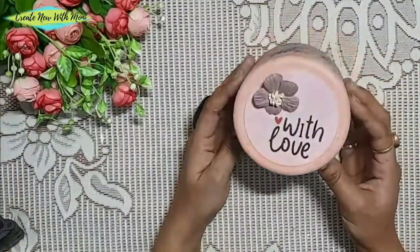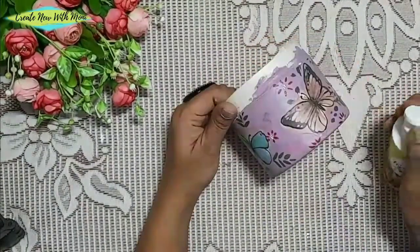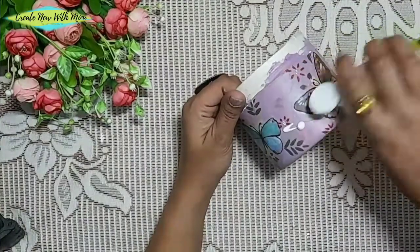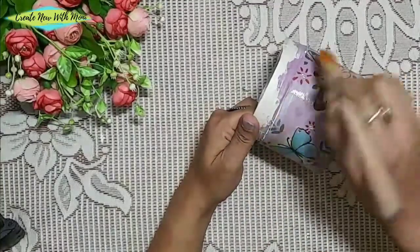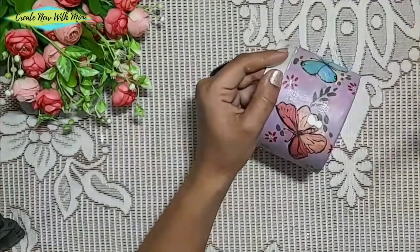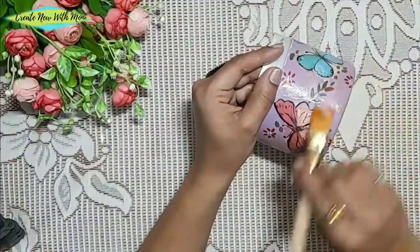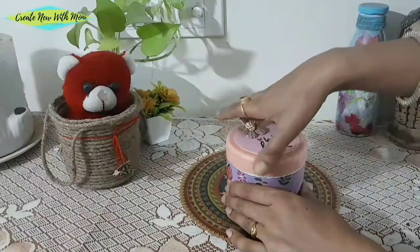This is our box — it is ready. We seal it with glue over all the paper. After that, we apply varnish to secure everything. After that, you can use it as an organizer or gift it to someone.